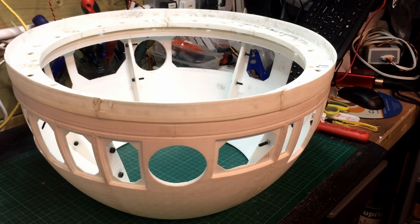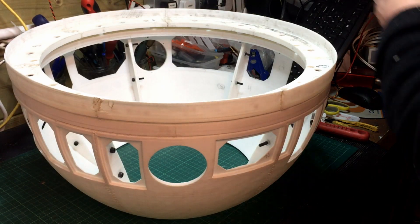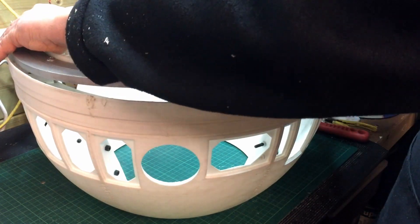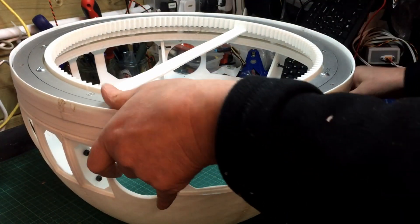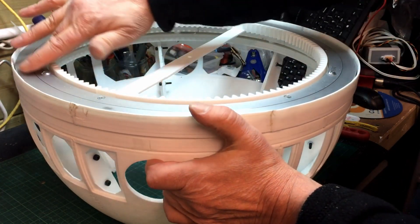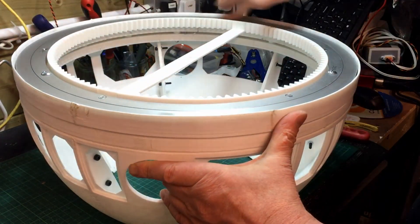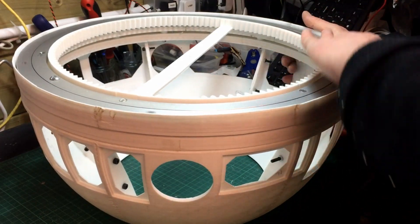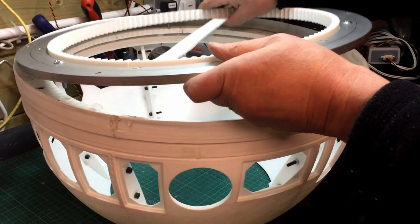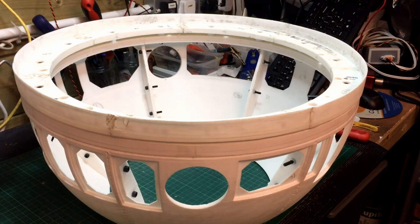That seems to have finally done the trick. I think it was just because the lazy Susan was a particular size. If I put that back in now, it rotates without catching. It was always rotating but it would every now and then catch, and once or twice actually jammed up. So it's now rotating freely - it's just added that extra millimeter, though it's slightly damaged the actual ring.